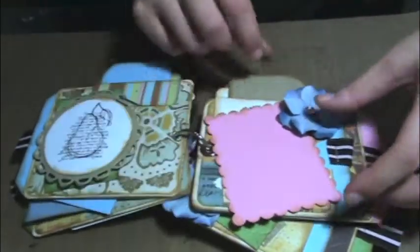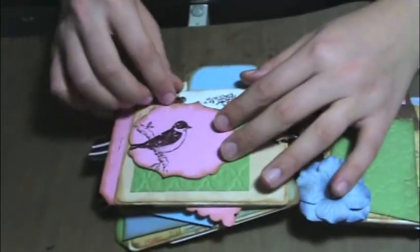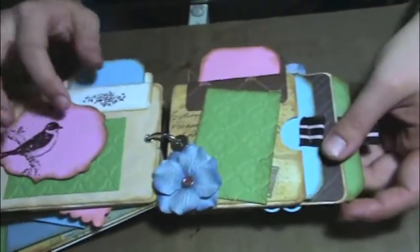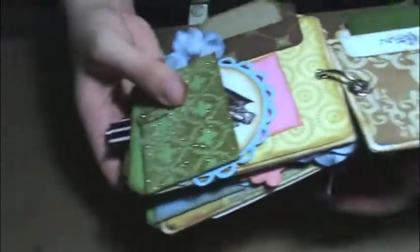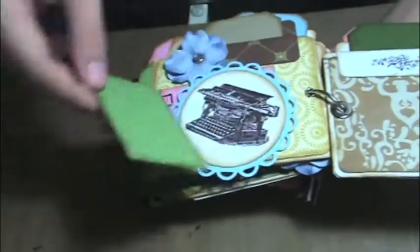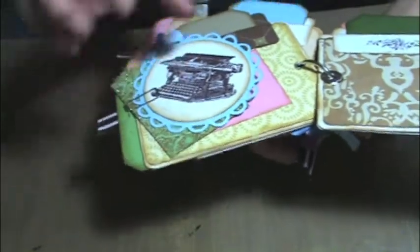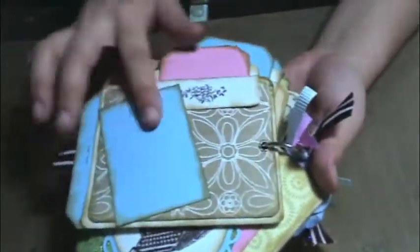There's a paper clip under there to hold it. There's some more tags. Here's a photo turn, and then another photo spot. And another one. And then the tags. And then here's another one, and another one. Here's the last page — I left this one blank. And then the back page.